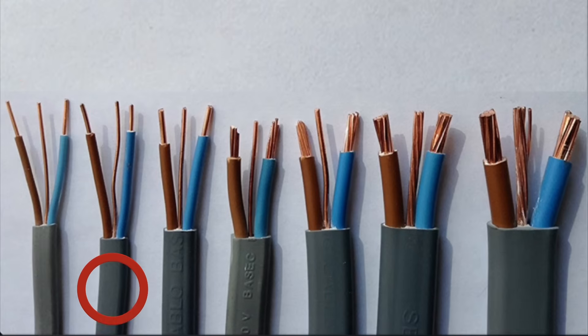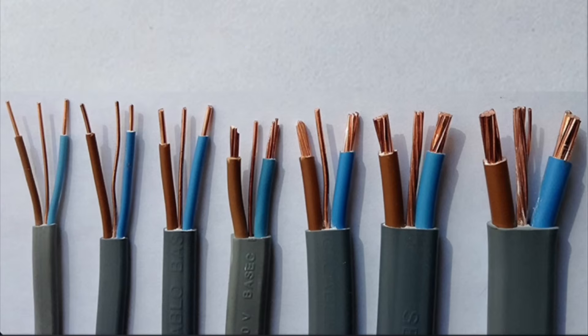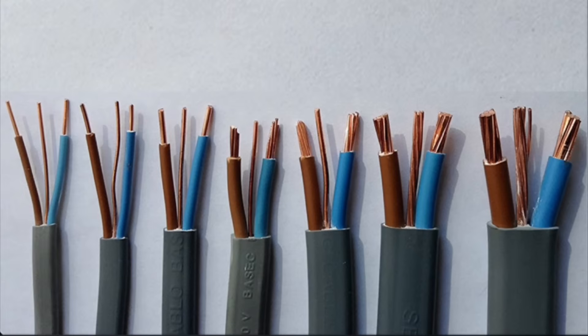The next cable in from the left is also a PVC PVC twin and CPC cable, but its size is 1.5 millimetre squared. So the line and neutral in this cable are 1.5 millimetre squared. This time, however, the CPC isn't the same size — it is smaller, it is one millimetre squared. In the workshop, we'll ask why can the CPC be smaller, and why can it have no sheath on it — in other words, be uninsulated? The answer is: the CPC is not sheathed throughout the run of its cable because under normal conditions it will not carry current, and can be smaller in size for the same reason.